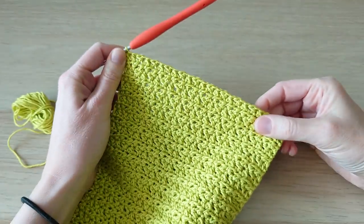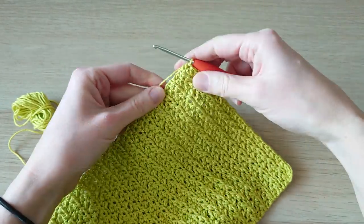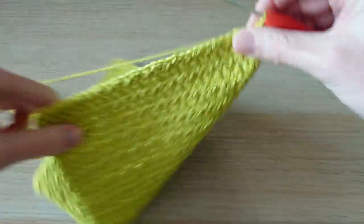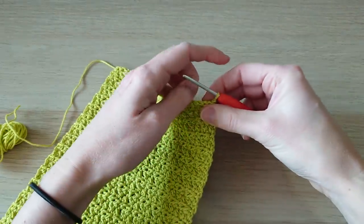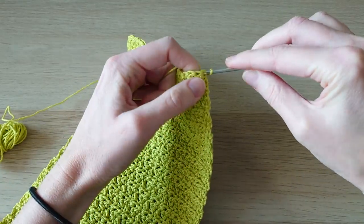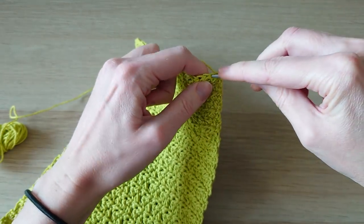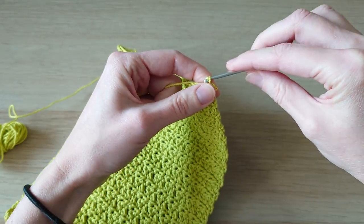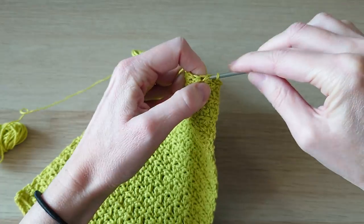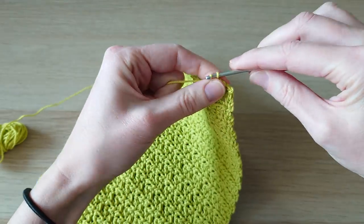Now we're going to do a nice slip stitch edging around the whole project. Chain one, don't count that as a stitch, and turn. Going into each stitch we're going to do a simple slip stitch all the way across to the other side, keeping a stitch count of 35.